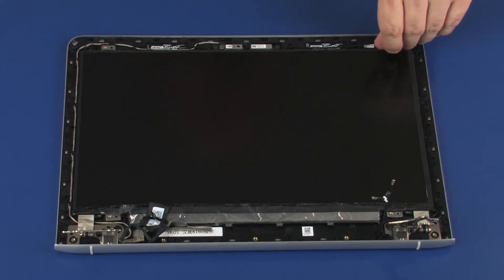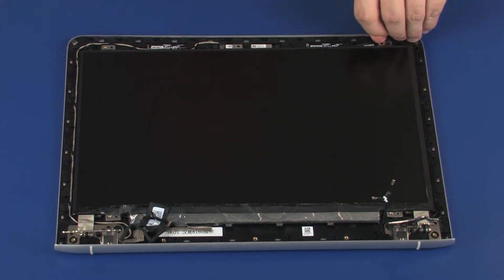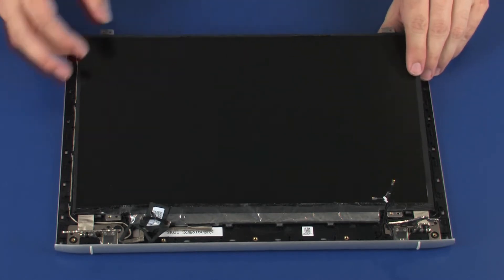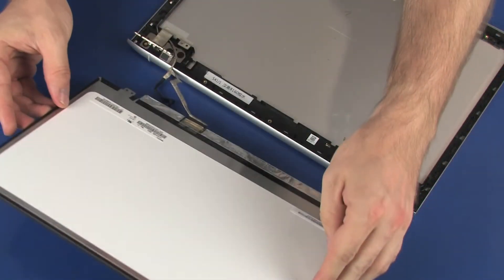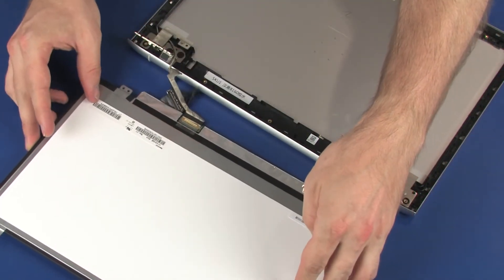Lift the display panel off of its alignment pins on the display enclosure and place it face down in front of the display enclosure. Take care not to scratch the display panel screen or top cover.